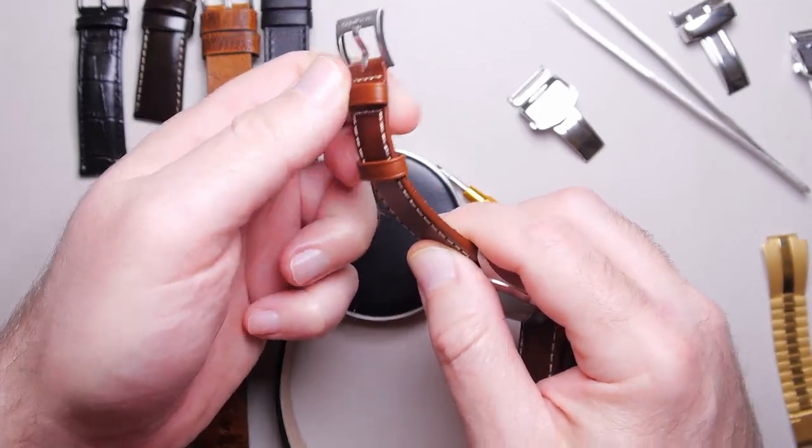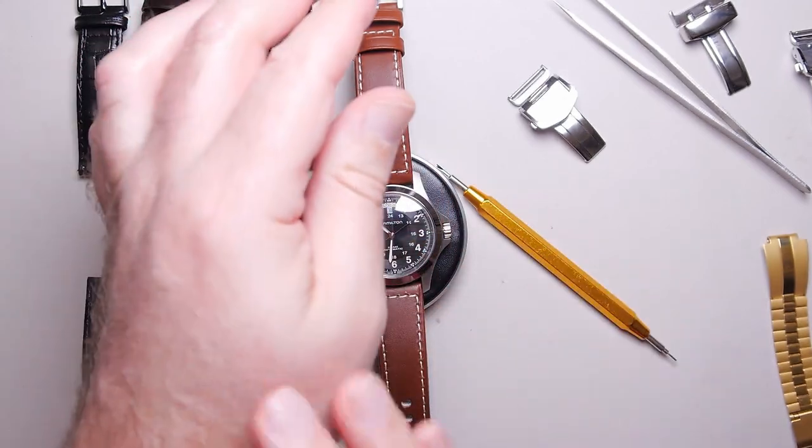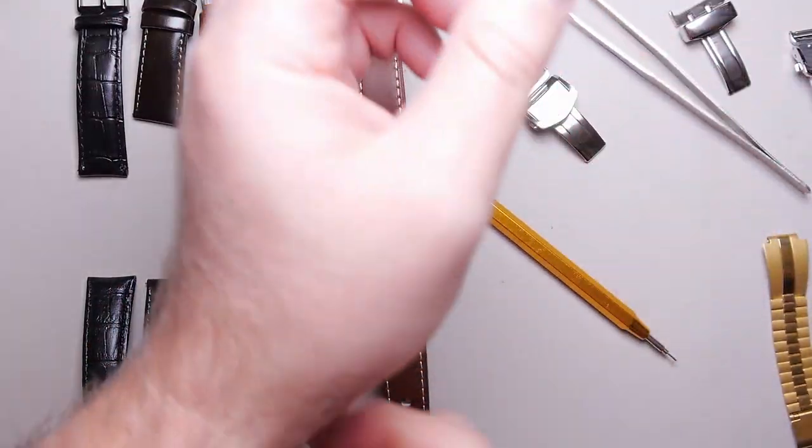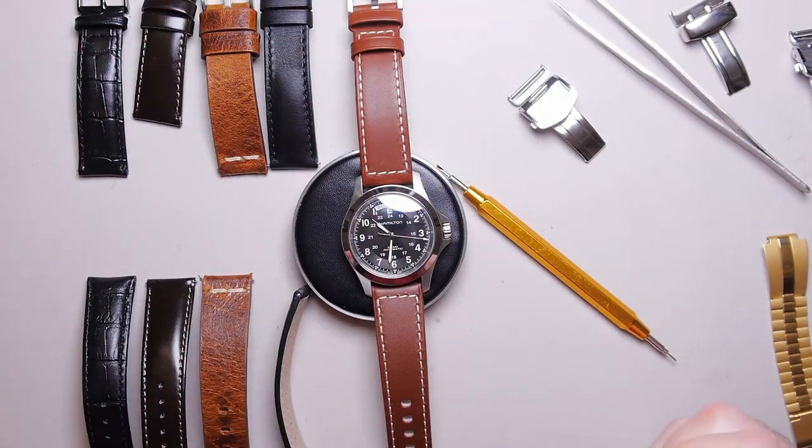The part that wraps around is definitely better, but I prefer the whole thing to be just super pliable — like just like this down here. I want that all the way around to really conform and disappear on my wrist. I don't like to feel where the strap is or watch it sticking out.